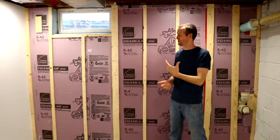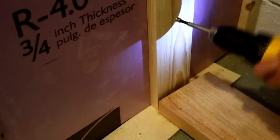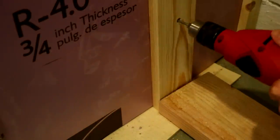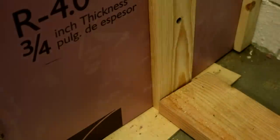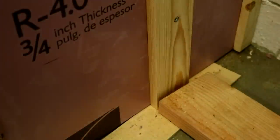I'll show you the process for how I screw them into the walls now. I first start by countersinking a hole for the screw to go. Next, I'll use a hammer drill to drill a 3 inch hole into the wall. Finally, I'll add a masonry screw to hold everything in place. I'll repeat this process 3 times for every furring strip.